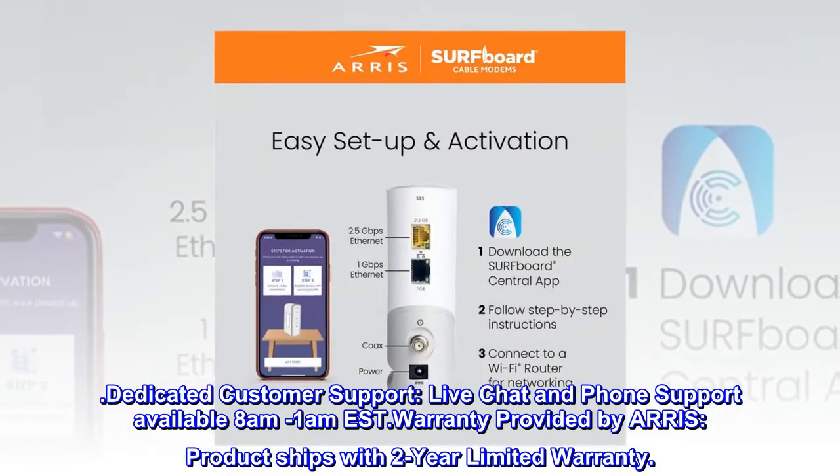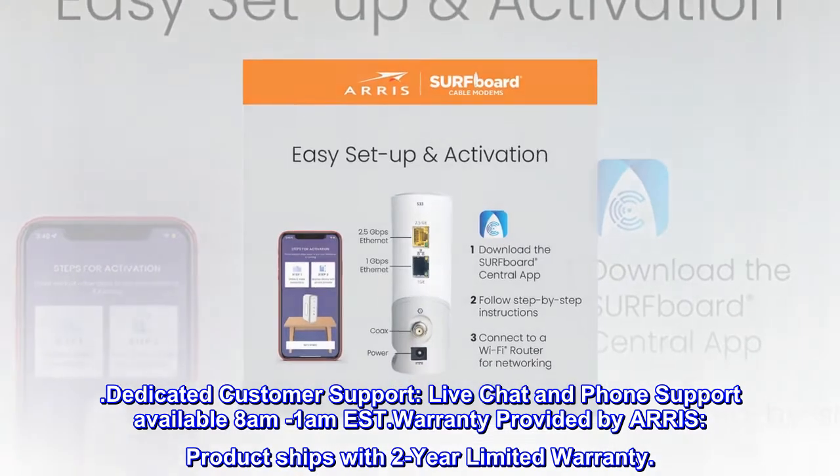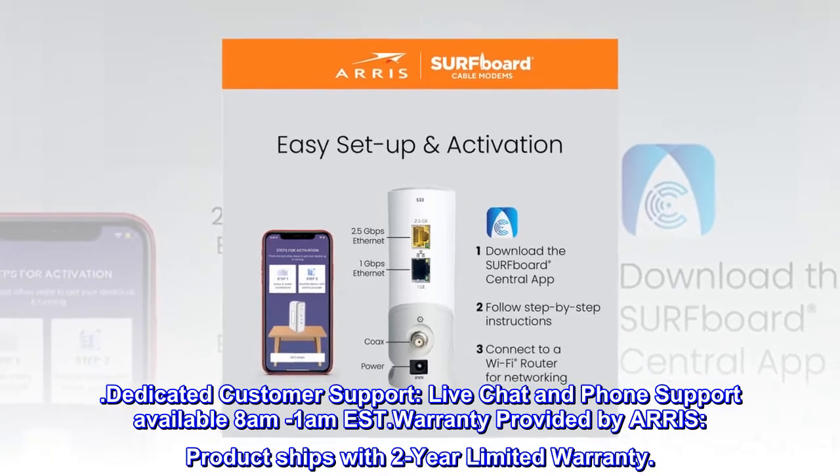Dedicated customer support. Live chat and phone support available 8am to 1am Eastern Standard Time. Warranty provided by AERIS. Product ships with a 2-year limited warranty.